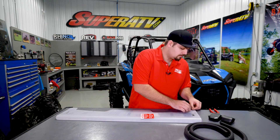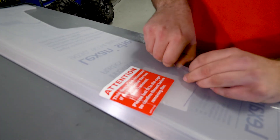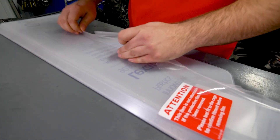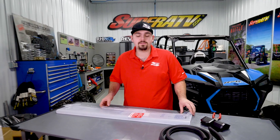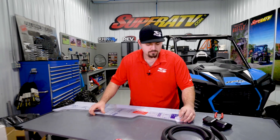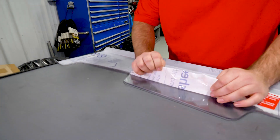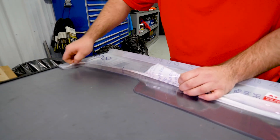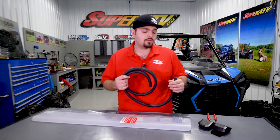First thing we're going to do is peel the protective film up enough to install the bulb seal. We'll peel off the protective film for both sides. Once we've got our protective film peeled up enough to install the bulb seal, we're going to go ahead and apply it.